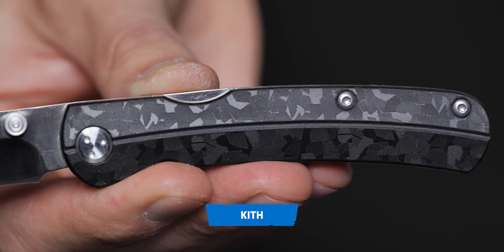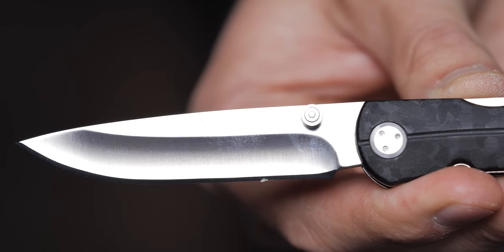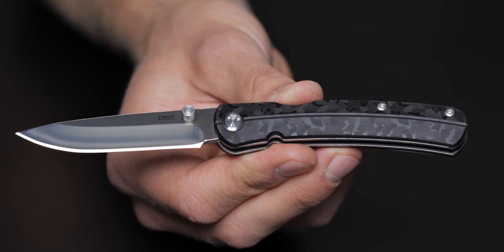Moving on to designer Ken Stagerwald, who has two different models in the 2022 preview. The first one is called the Kith. What Ken is known for is traditional pocket knives — he does a great job with lockbacks or slip joints. But he designed a front lock for this one, which blew Kurt's mind. This is really innovative and a big deal. As far as a lockback goes, this is a game changer.